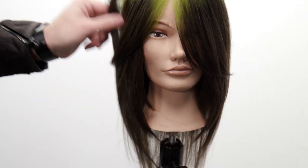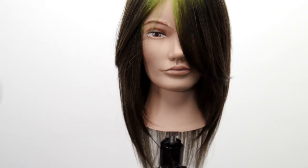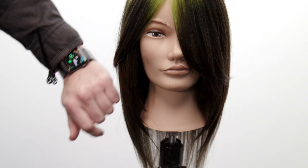Now I'm gonna walk you through how I did the hair color. Basically, what I want you to do is grab your favorite black ash hair color and your favorite neon green. Let's get started.